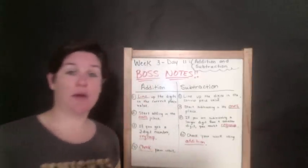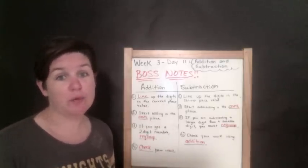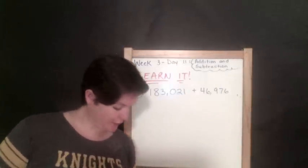Go ahead and pause this if you need to record it down real quick, but we're going to move on. Let's get to the learn-it section. Alright, here we go with our addition.